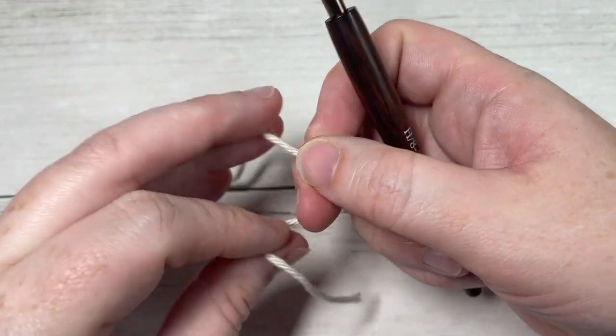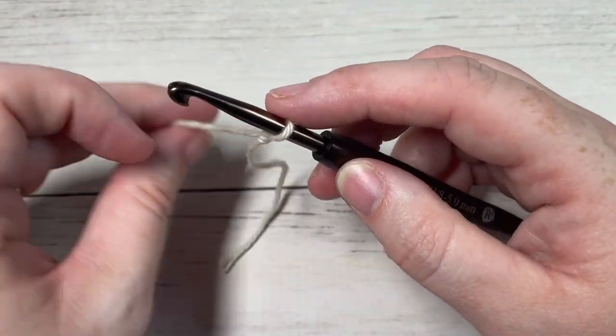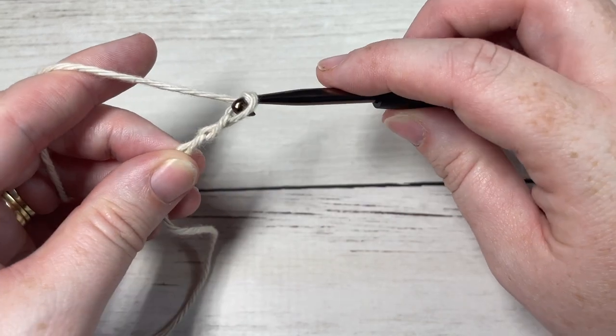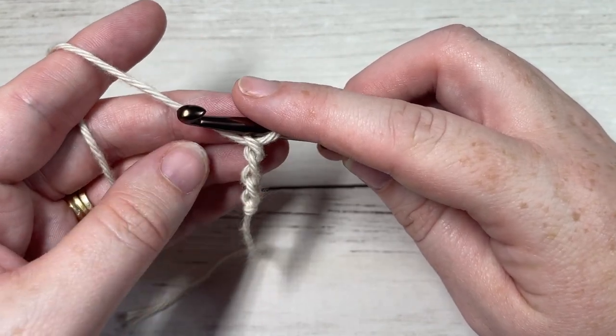Our meadow stitch today is worked in rows, so we're going to start by making a slipknot and then working a foundation chain. Your foundation chain will need to be an even number of stitches — a multiple of two. Today I'm going to chain 24.